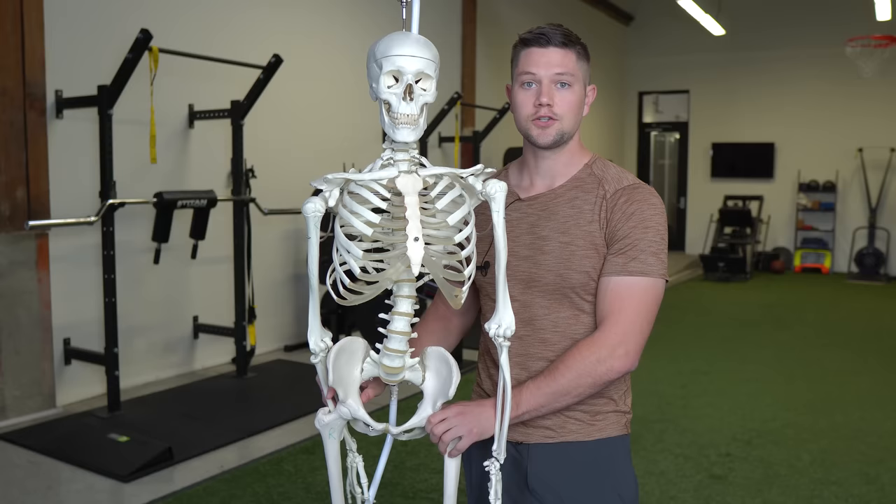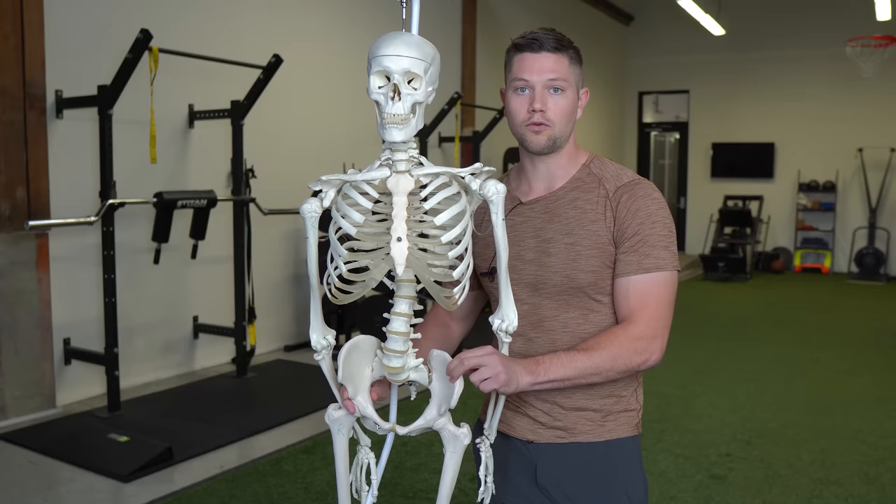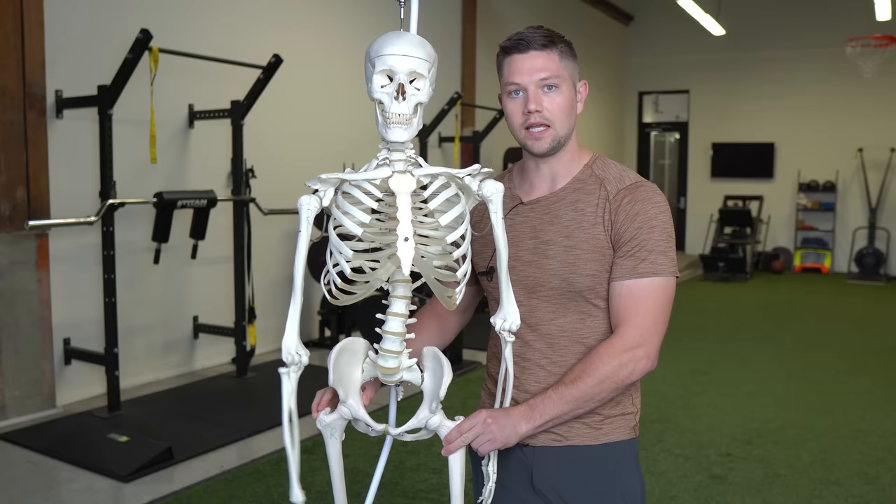That's what a tight psoas is going to do if it's just on the left side. We're going to have a situation where the pelvis is more forward on the left and also more externally rotated along with the hip. We're also going to have a more internally rotated right hip and a pelvis rotated relatively back on that side.